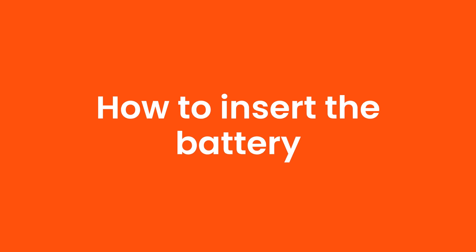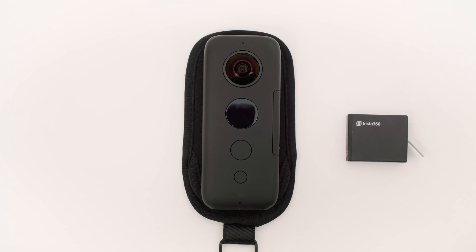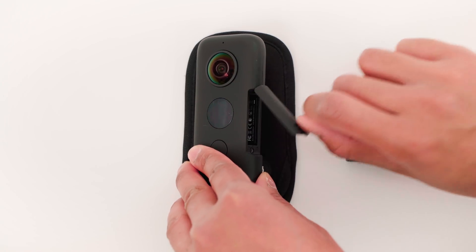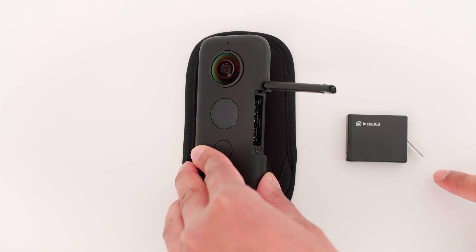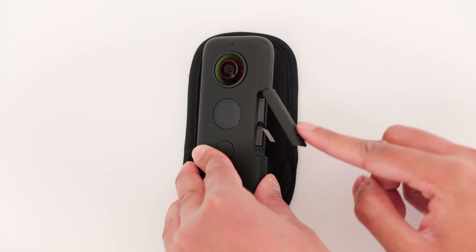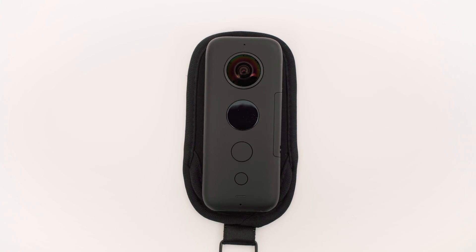How to insert the battery. To insert the ONE X battery, have the ONE X LED screen face you. Open the battery door by lifting the latch up and pulling away. The plastic tab of the battery should be on the right hand side. Insert the battery into the ONE X and close the door — you'll hear a click when the door is secure.